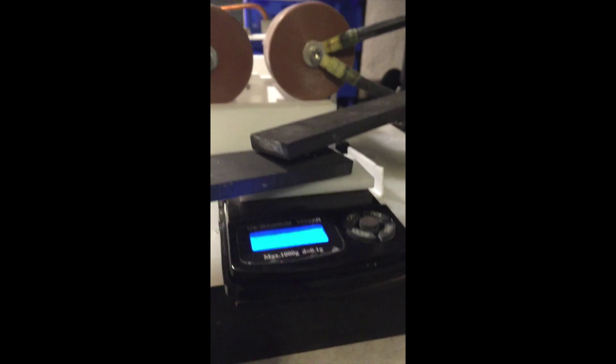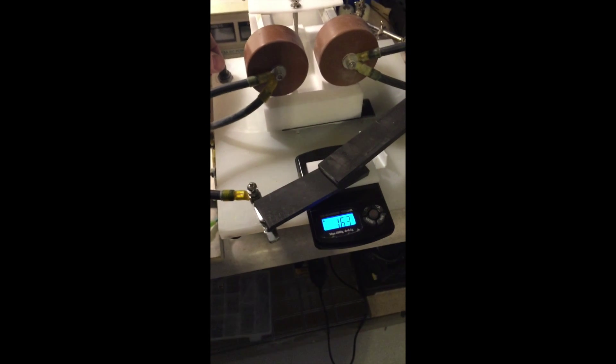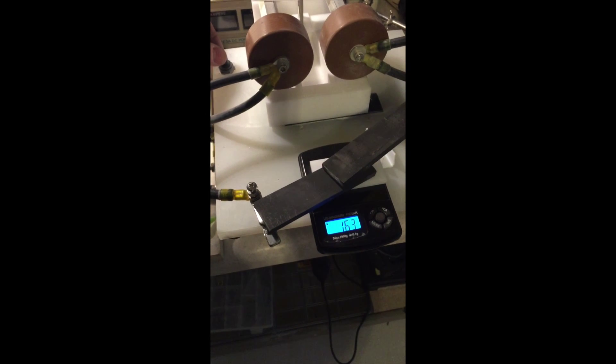I'm going to show you that this electrical force, this electrical current, actually produces a force — a down force. So this is sort of interesting. What I'll do is I'll activate the system and watch the force being applied to the lower electrode.